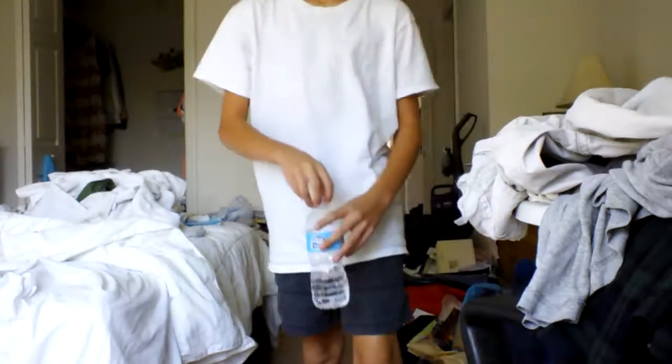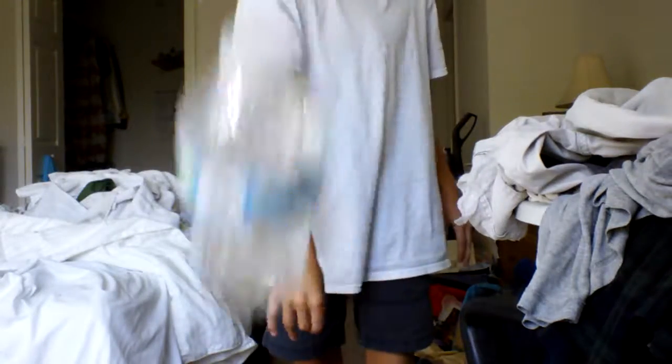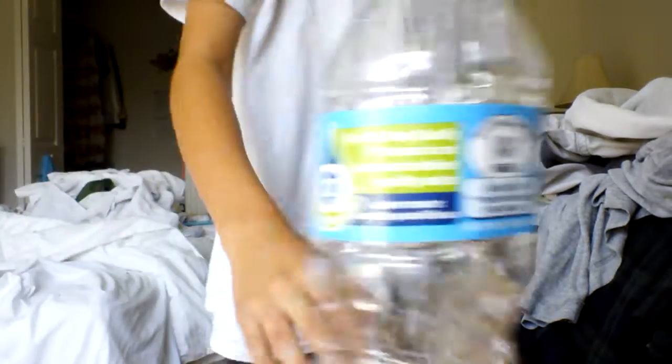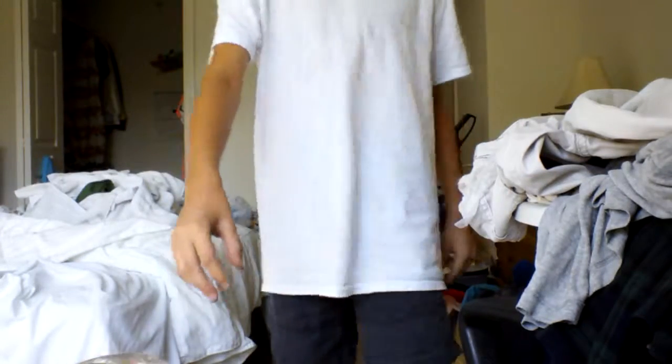Oh, it landed right there! It actually hit the camera — oh, it actually hit the camera! They got a deep break. Cause I'm gonna be so mad. Oh, I got that! So that's three. Yeah, three. Four.